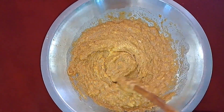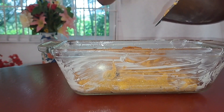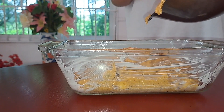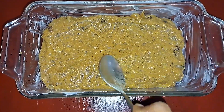Then I'm going to add some raisins, but you could use any dried fruits of your choice. Pour the mixture into a baking dish and bake at 180 degrees. Ensure that the mixture is all smooth before you bake it.